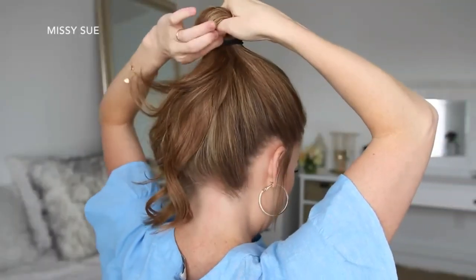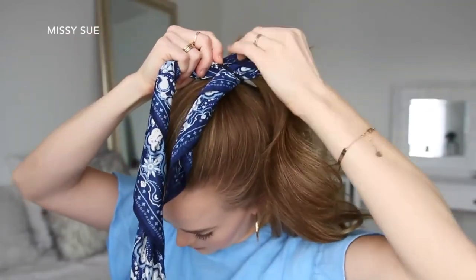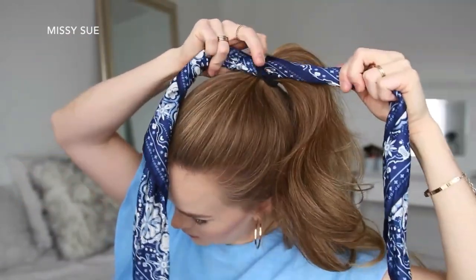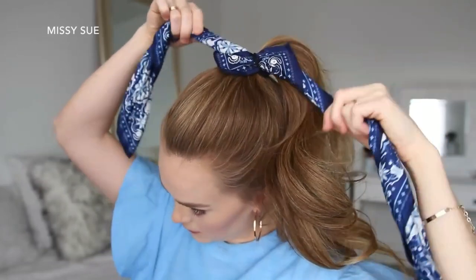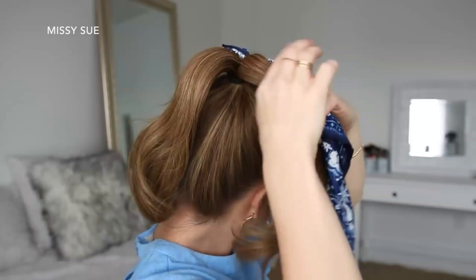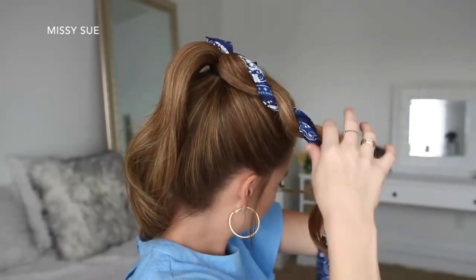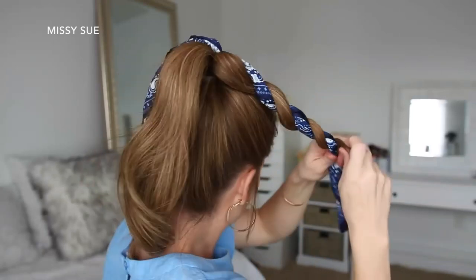For the next hairstyle, I'm going to start by placing my hair into a high ponytail, tying it off with a hairband. Then I'm going to pull my hairscarf through the hairband so the center of the scarf is under the band. Then I'm going to divide my ponytail into two halves, adding one side of the hairscarf into each half, and starting with the right side, twist the hair around the hairscarf to create a rope braid, tying off the end with a clear elastic band.